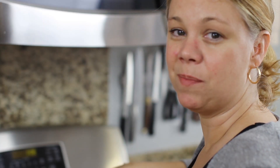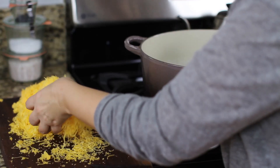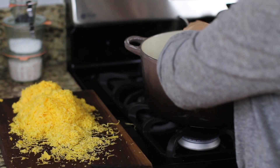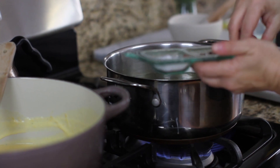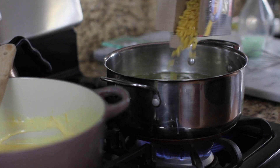The next step after your bechamel is ready is to start adding the cheese. I like to add it just by handfuls. Remember, this is supposed to be creamy, cheesy, stovetop mac and cheese, so don't be shy — add a lot. Now let's move on to cooking our pasta. You're going to use the same water that you blanched your broccoli in. Just add about two teaspoons of salt and then add the pasta.